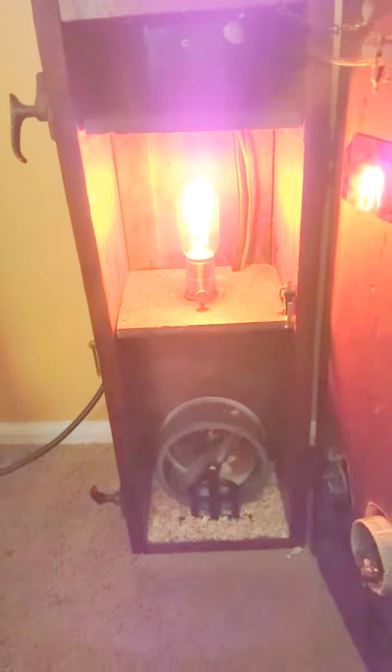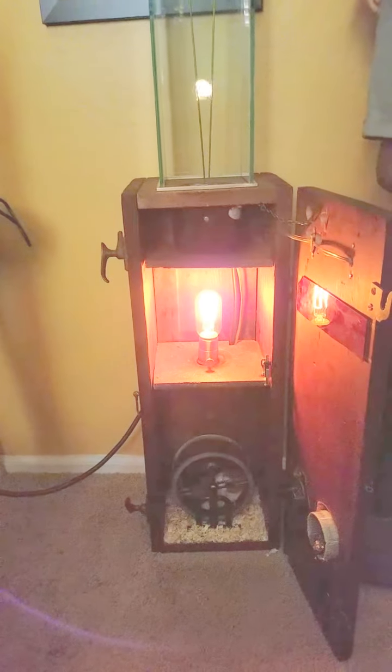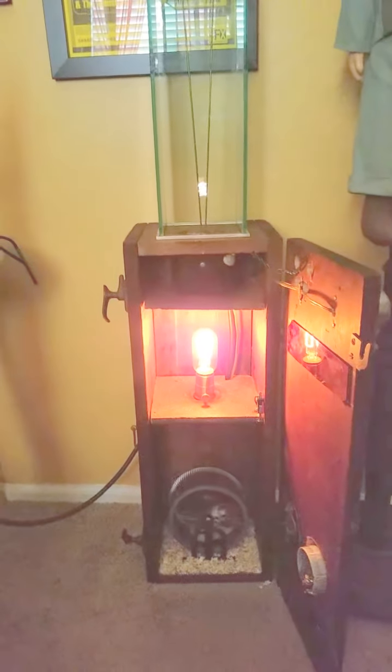See, now we got a hamster in there. He's generating some pretty good power for us. I had a rat in there, but he just didn't want to do the work, you know? I don't get it.